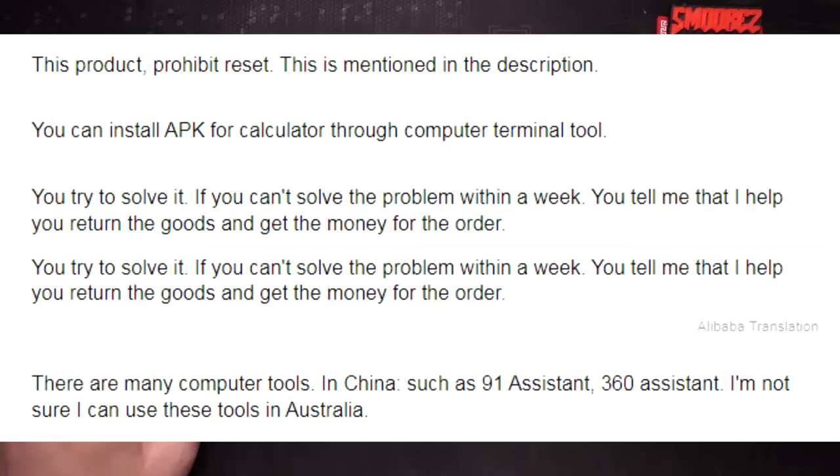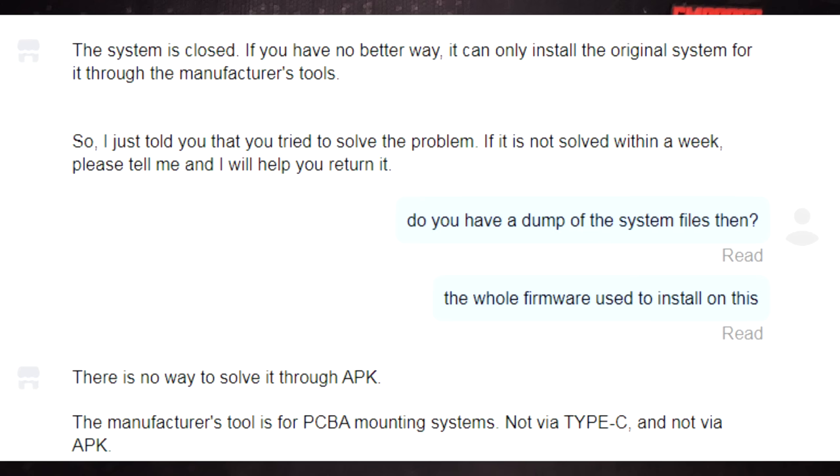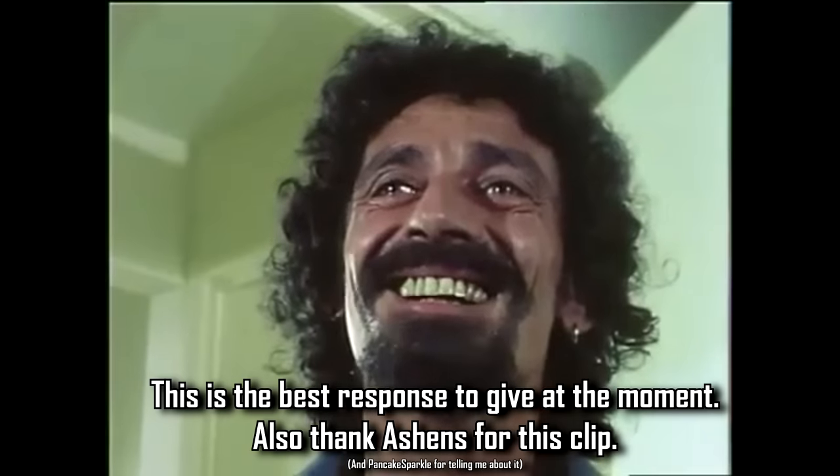I contacted the seller asking for the APK of Hollow Launcher to reinstall it. It was a very complicated exchange due to the translation barrier. They told me to install the APK through a computer terminal tool — 91 Assistant, 360 Assistant — and weren't sure I could use these in Australia. I said I just need the launcher APK and I can do the rest. They replied: 'The system is closed, it can only install the original system through the manufacturer's tools.' And: 'There is no way to solve it through APK.' So... yeah.